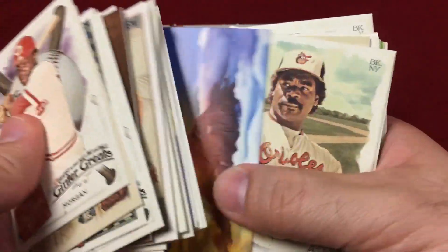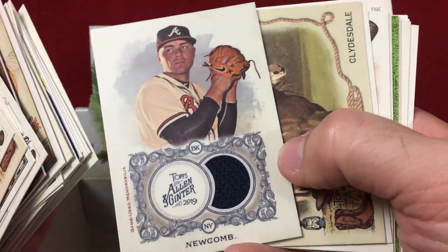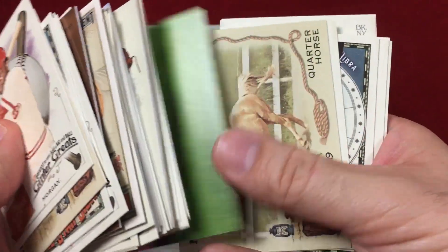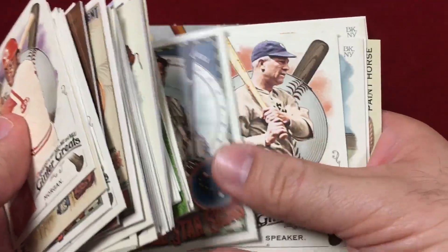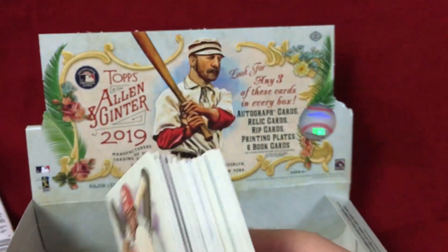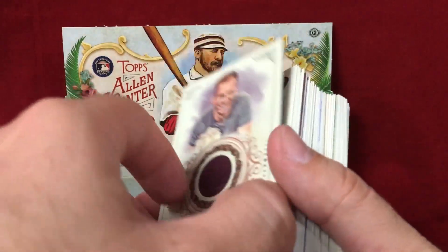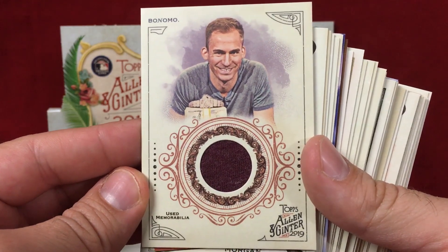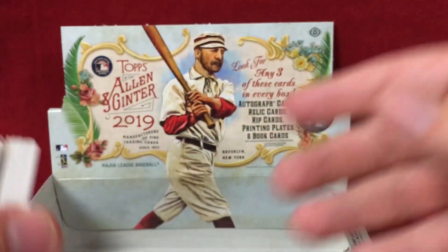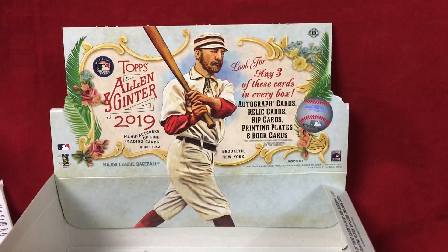We got a Sean Newcomb relic, some more short prints and inserts, and our first relic was the forgettable Bonomo, who is a poker player. Comment down below and let me know what you think of this break of 2019 Topps Allen and Ginter. Appreciate you taking the time to watch it — hope you all have a great one, I'll talk to you next time. See ya!